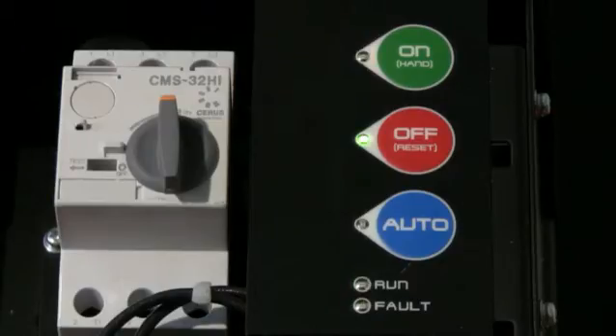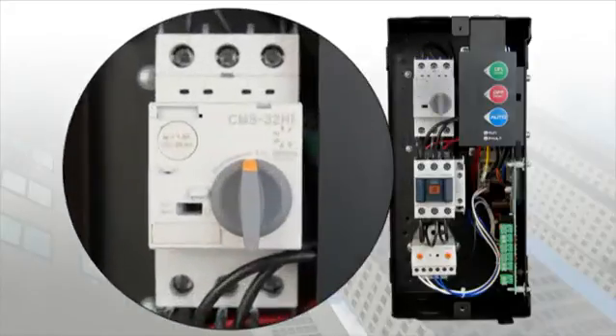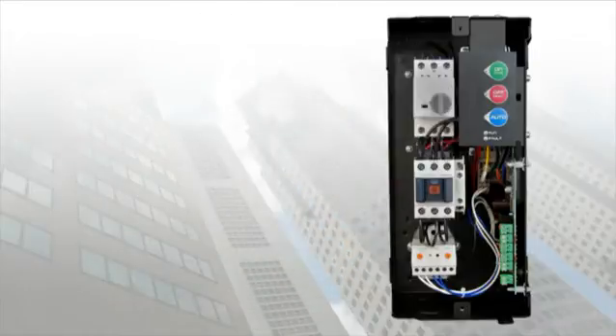All of our BAS starters come standard with a hand-off auto keypad with five integrated LEDs for mode indication as well as run and fault indication. The starter shown here is a combination starter, indicated by the motor circuit protection disconnect, meaning that short circuit protection is built into the starter. Our standard starters include everything you see here minus the MCP.